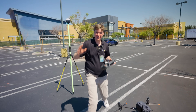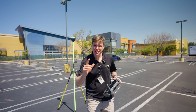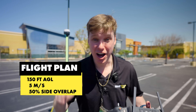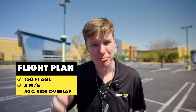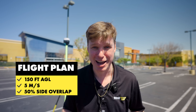We just got the R3 Pro V2 installed on the DJI M350 drone. Let me tell you about the flight plan I'm gonna use to show you the accuracy of the new V2 over the V1. We're gonna fly at 150 feet AGL — that's about 45 meters — at five meters per second, which is about 11.2 miles per hour, and do 50% side overlap. Let's get it up in the air so I can show you how good this V2 data is compared to the V1.